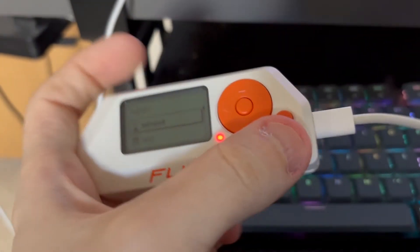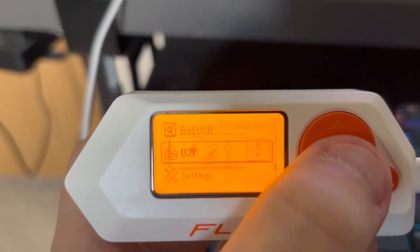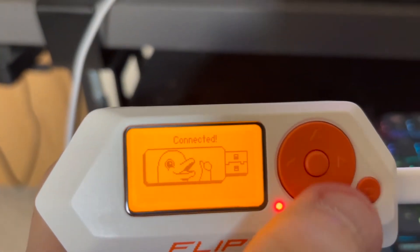Another interesting and useful thing that you can do with the Flipper Zero is to use it to authenticate yourself using the Universal Second Factor, U2F. I've used this with a Binance account and it works flawlessly.